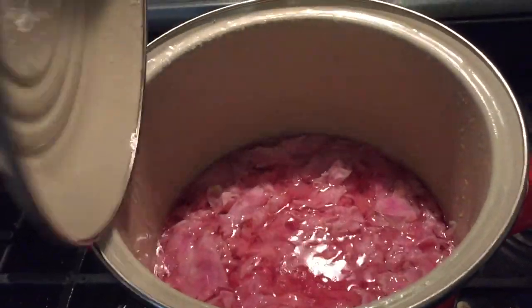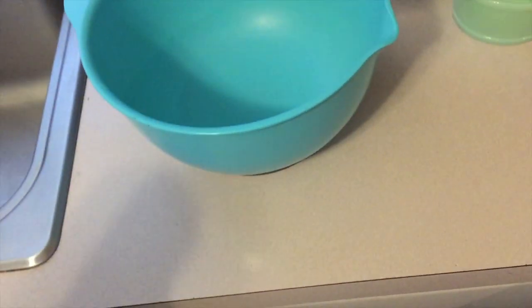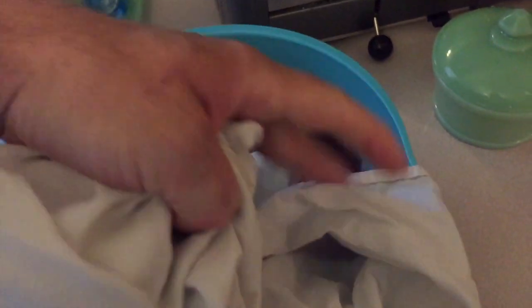Now it's the next morning. This has steeped overnight. What I'm gonna do now is take a towel, place it over my bowl, and pour all of this right over the top to strain it. I'll wring that out and get all the juices out of it. There's all of our tea, and here's the pulp we're left with. Kind of looks like wet paper.